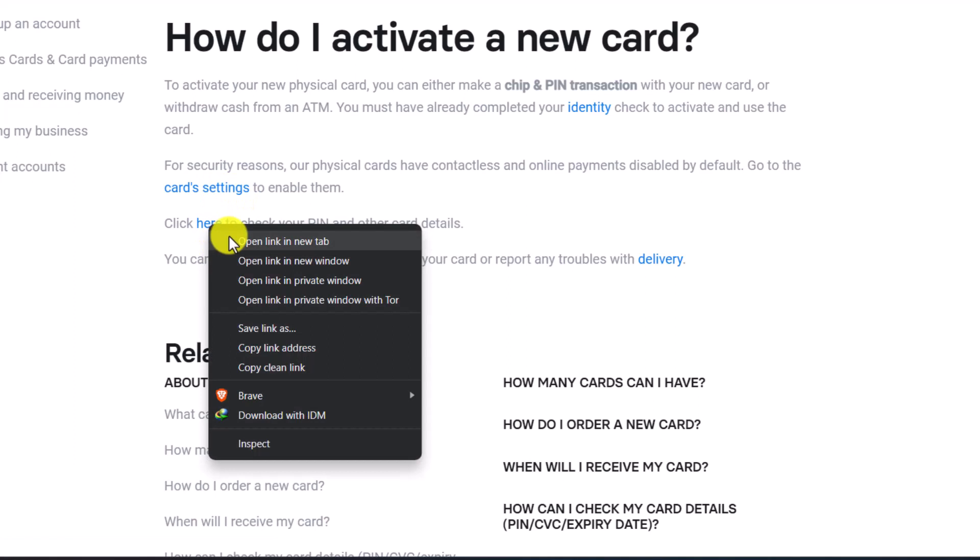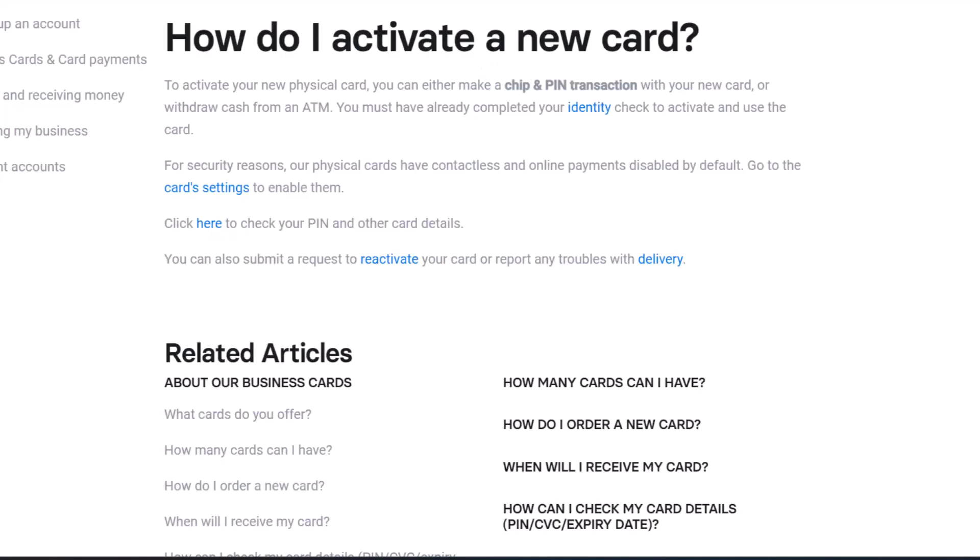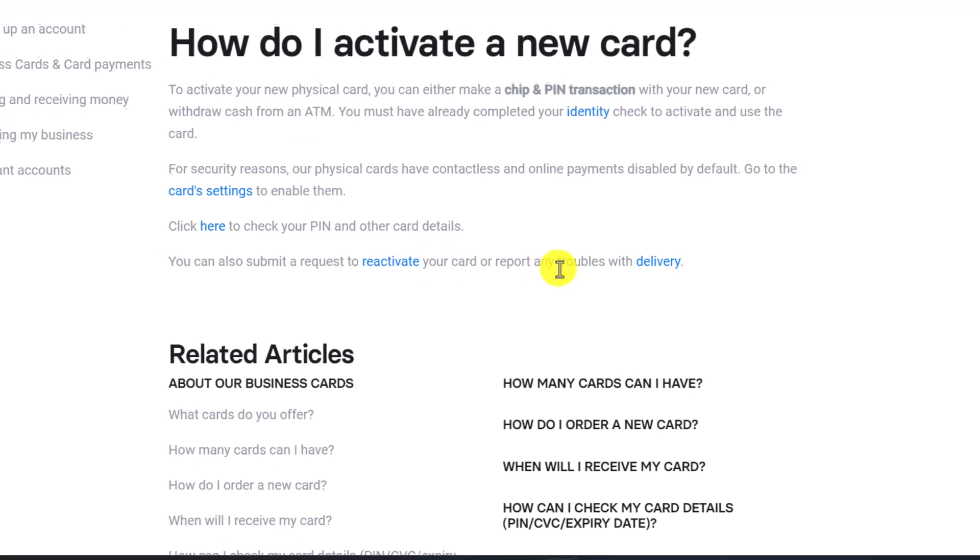Over here you can also click to check your PIN and other card details. I'll drop a link to this article down below so you can check that out. If you want, you can also submit a request to reactivate your card or report any troubles with delivery.